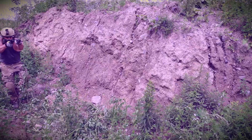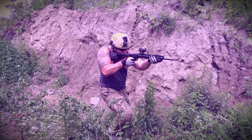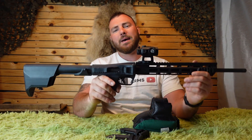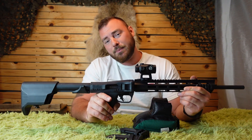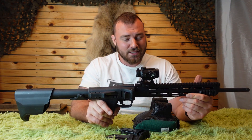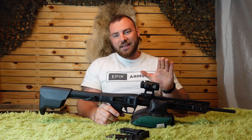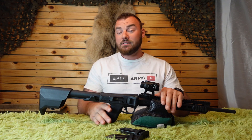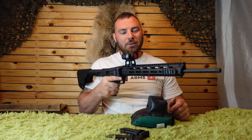Welcome back to Epic Arms. Today we're going to be reviewing the Smith & Wesson FPC. So this is the best survival rifle, the best backpacking rifle, the best apocalypse rifle — or insert anything else you need to tell yourself or your wife that this is the right buy for you. This rifle is pretty damn awesome. It's not without flaws, but it is a fantastic little folding rifle.